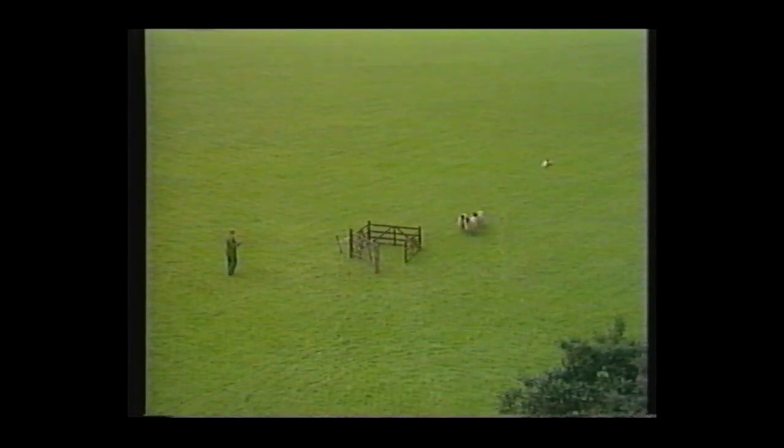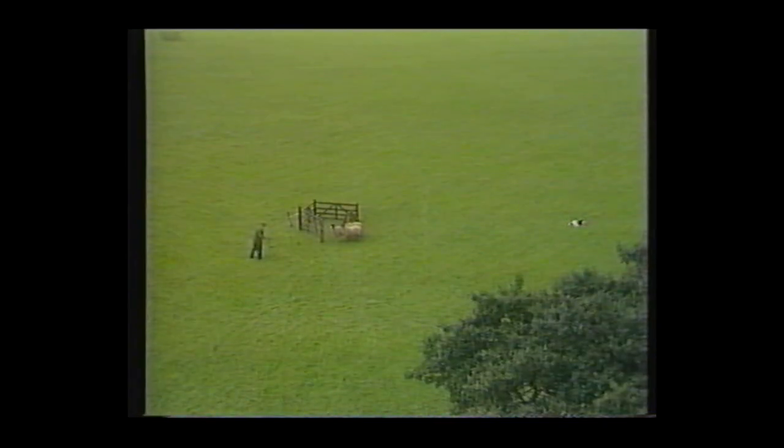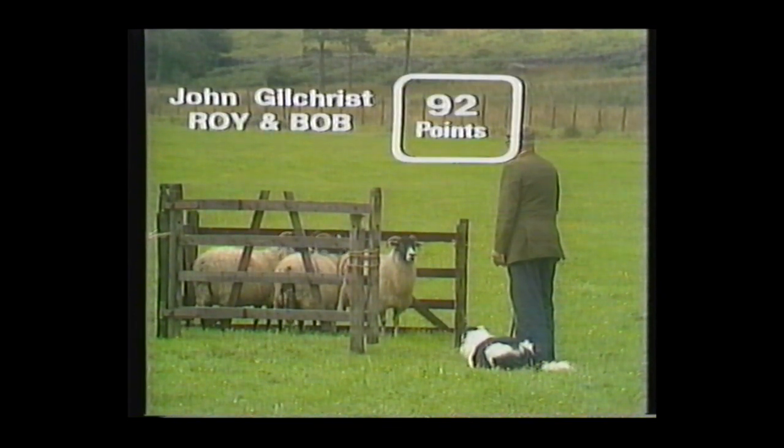Finishing quite well, John, with these dogs — come by Bob! The biggest faulting was in the outfield. And that's a good, clean pen — nothing wrong with that. John Gilchrist scores 92, and that's the target for Glyn Jones of Wales to beat with his dogs Gale and Brackham.